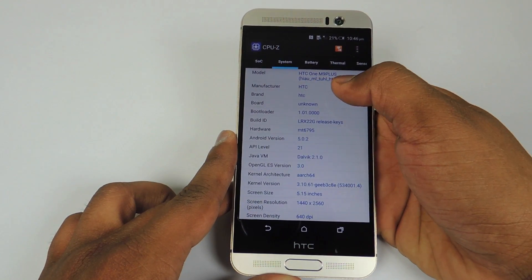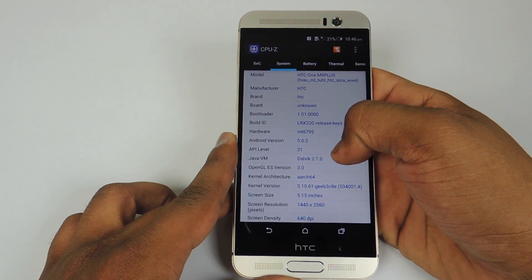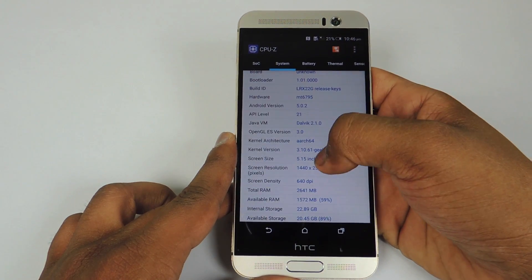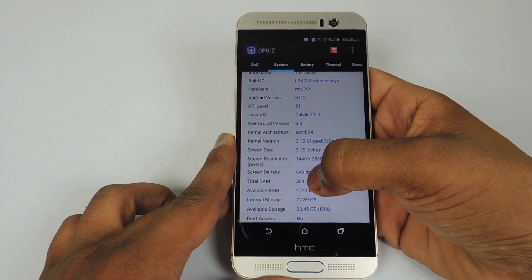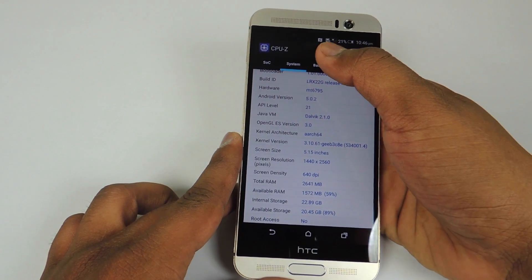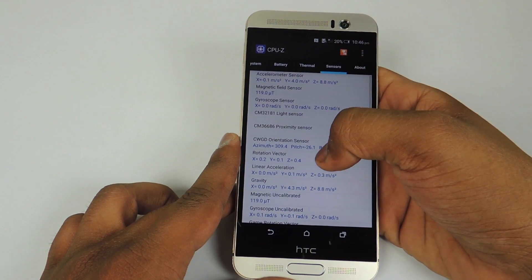The model number is HTC One M9 Plus. The Android version is 5.0.2, which is Lollipop. You can see the screen resolution is 1440x2560. You can also see the available RAM and available storage, and here is the battery related information.